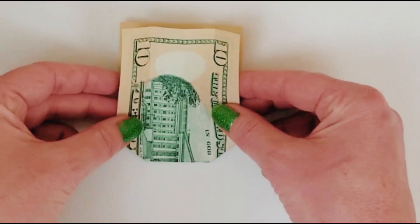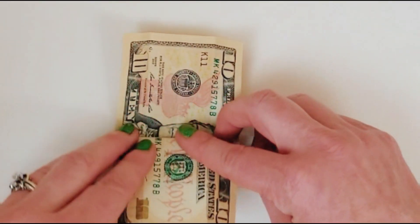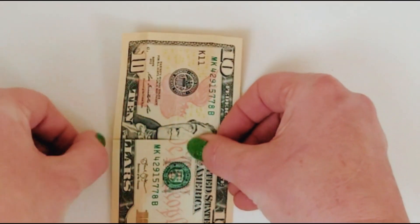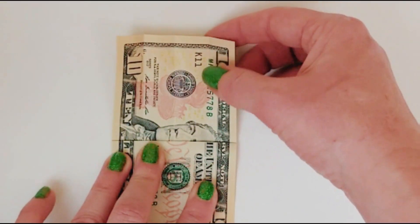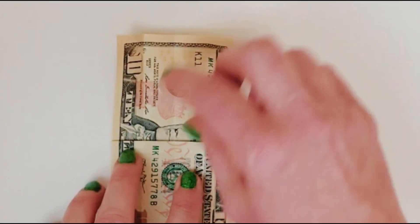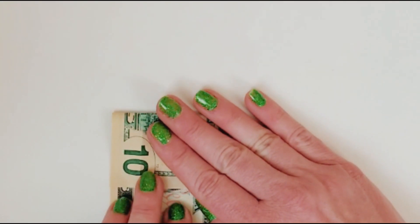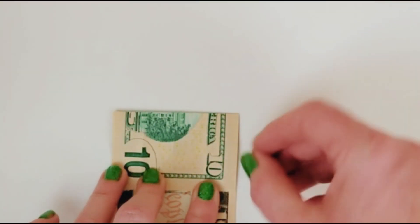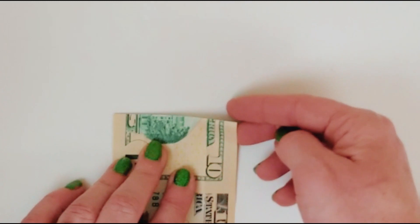Now you're going to fold down just this top flap, folding it even with where your little corners end. Try to fold as straight as you can. Then you're going to fold this next section — use it as a reference. You want it about the same distance, which is usually about the top of wherever the face mark is.